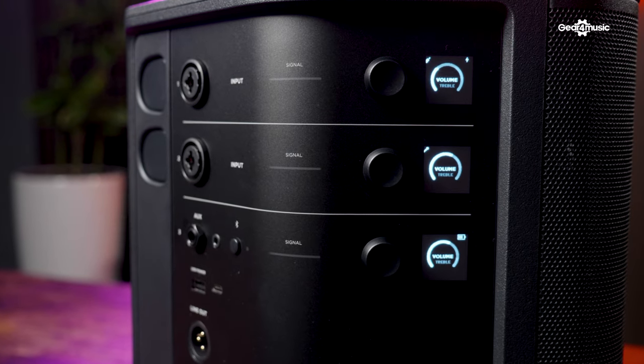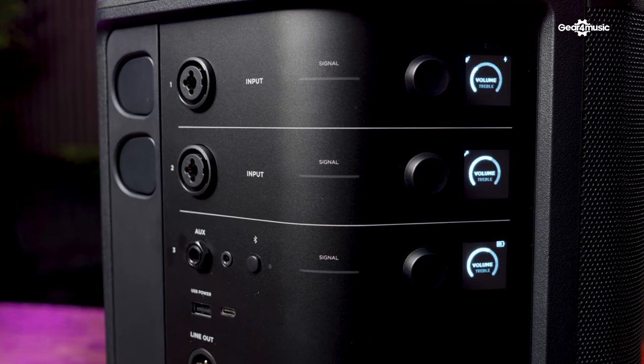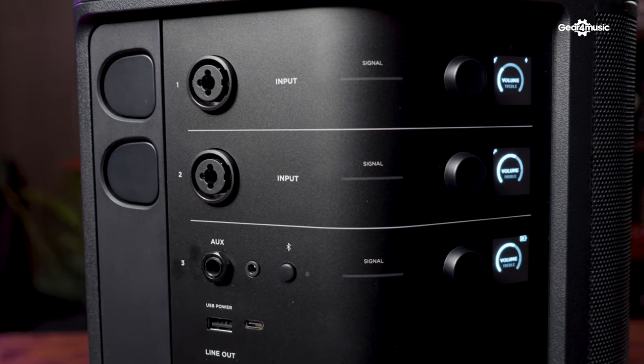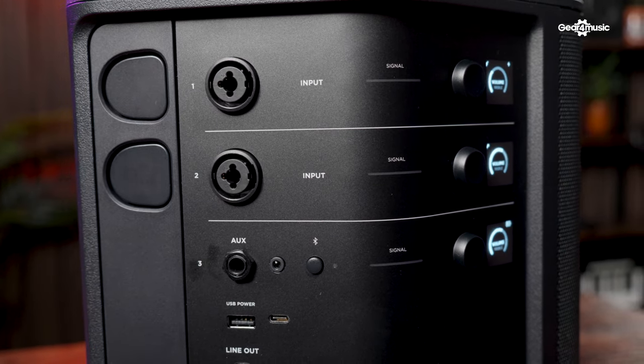Just like the predecessor, the Pro Plus has that integrated three-channel mixer with two combi inputs for XLR or jack and a dedicated music playback channel, which can be used with aux or integrated Bluetooth. The Pro Plus also features the same exceptional battery life as its predecessor of 11 hours, which is incredible if you're a busker.